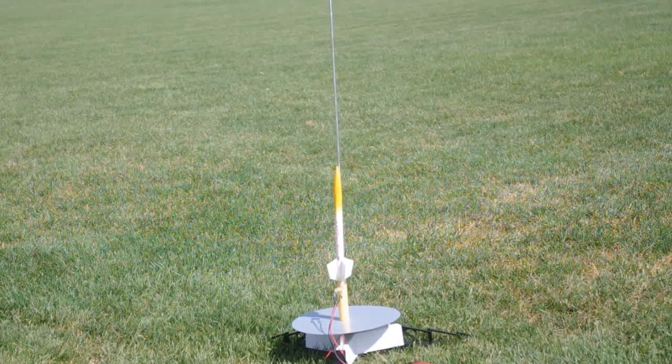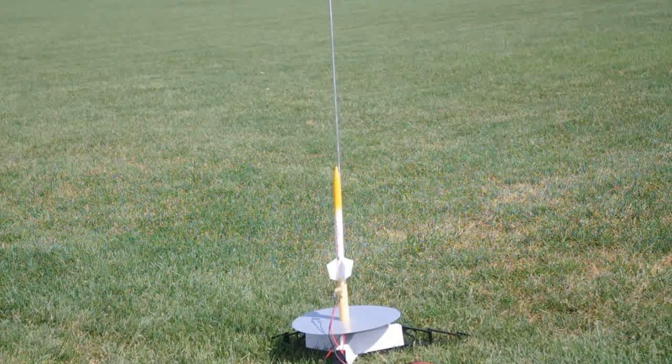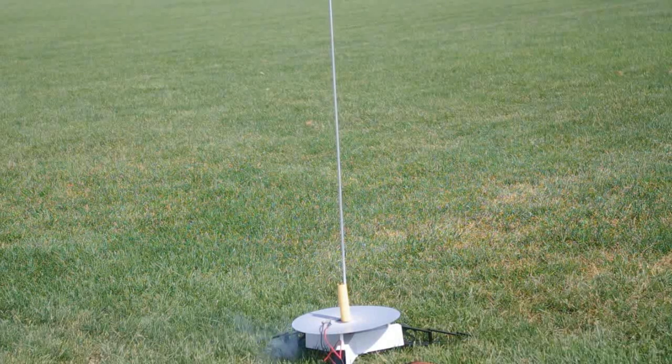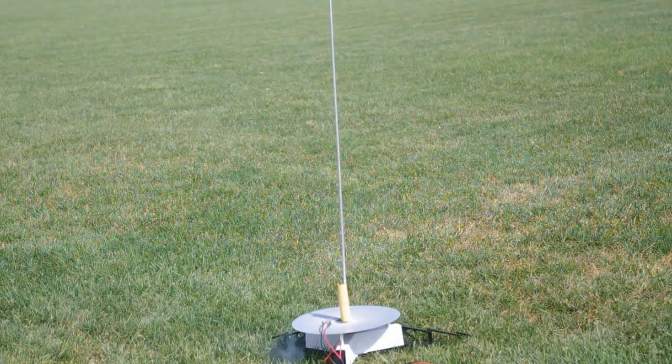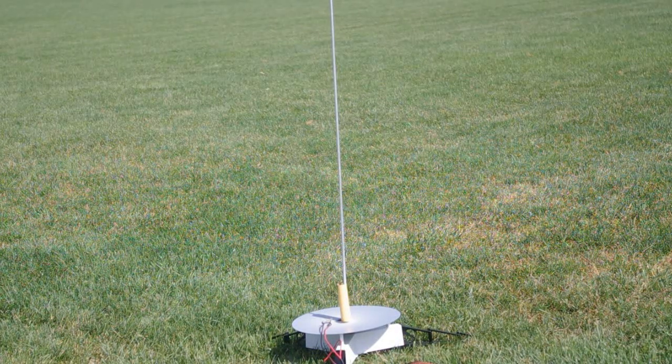I'm going to be attempting to launch the Saturn V today, but before that, I'm going to launch this little bird here, which is just an out-of-the-box rocket here, which I've kept on the pathfinder. Power's on. Arming key is in. We go in five, four, three, two, one. Yep, she's prevailing exactly where I expect her to.